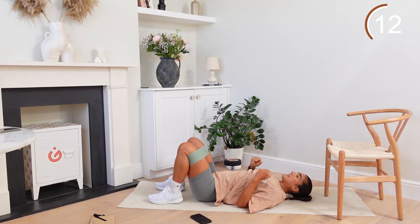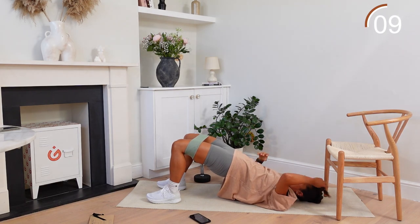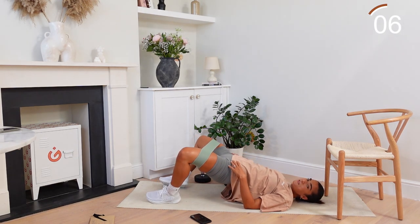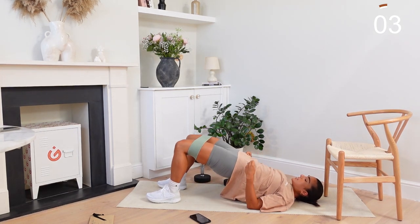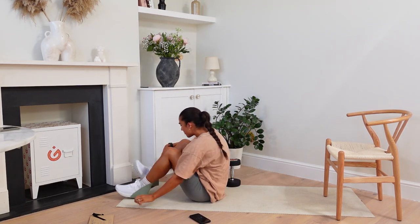30 seconds gone. Drive up, squeeze at the top, push out. Keeping that core locked in as well, squeezing those glutes, pushing out. 45 seconds gone — either rest here or keep pushing through. 55 seconds gone — whip that band off.